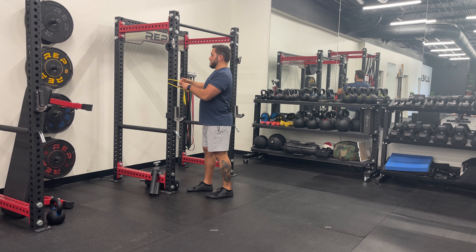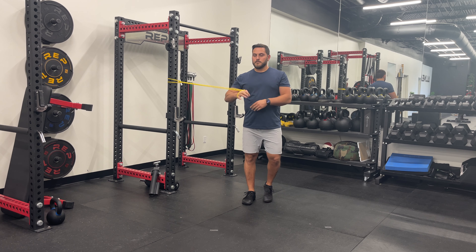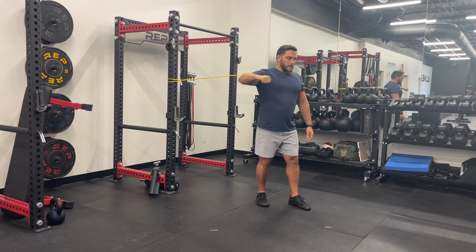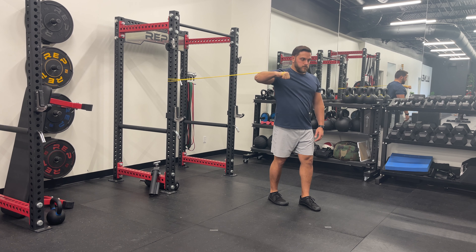Stand tall with your feet shoulder width apart, holding a resistance band or cable in both hands at chest height. Extend your arms out to the sides, keeping your elbows bent at 90 degrees and your palms facing forward.